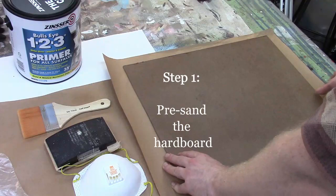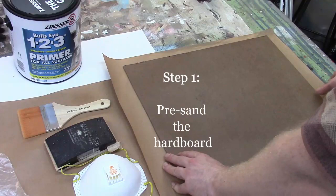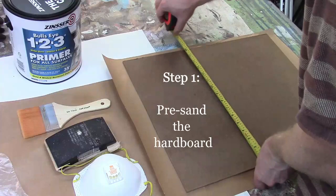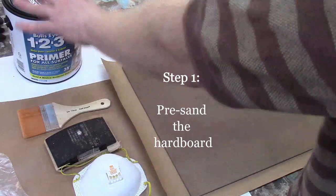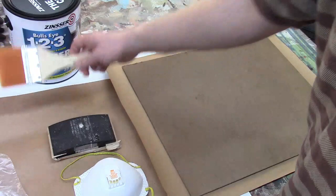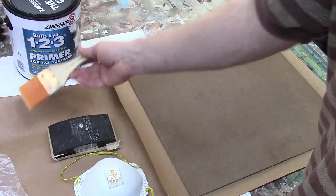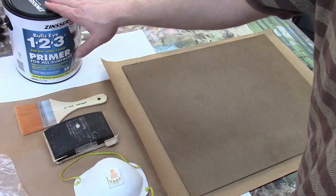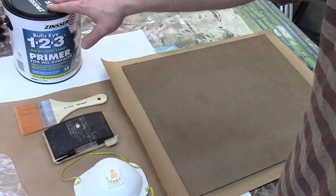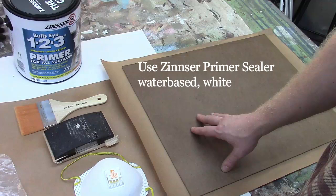Lay your piece of hardboard flat on a table and verify it is 16 by 20 with a measuring tape or ruler. Here are the supplies I have: a face mask, a sanding block with 150-grit sandpaper — you could also use 220, that's fine — a three-inch flat brush (a Golden Taklon artist brush) for applying the primer and gesso, and Zinsser Bullseye 1-2-3 primer. You could also use Kilz — any high-quality water-based primer will work.